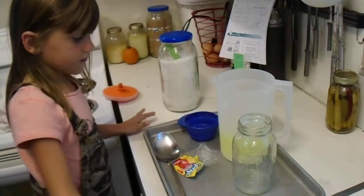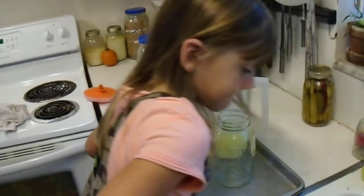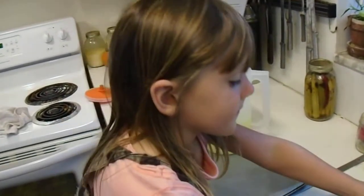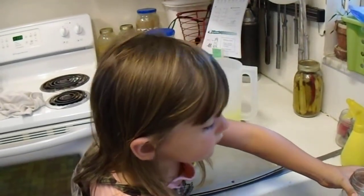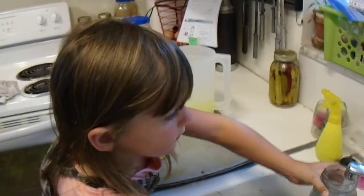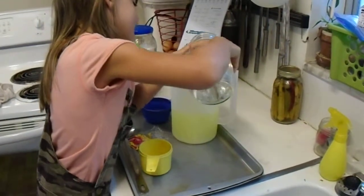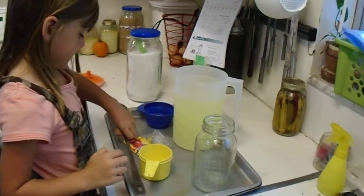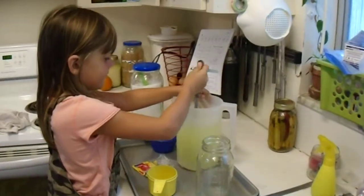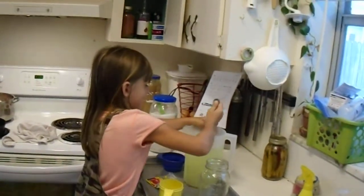All right, so what does it say? How many quarts do you put in? Two. So you need to fill it back up with water. Tell me when. Now. Okay. Looks good — are you gonna try it?